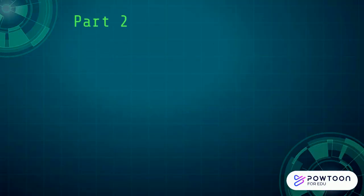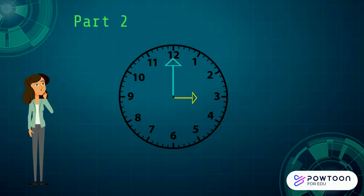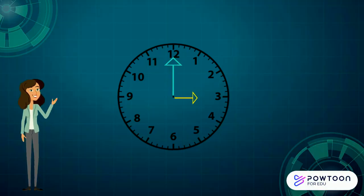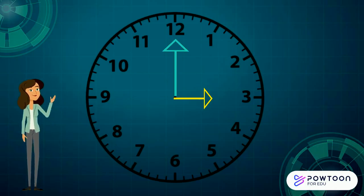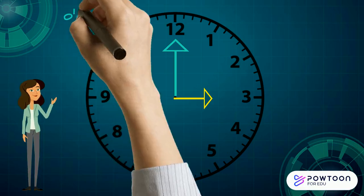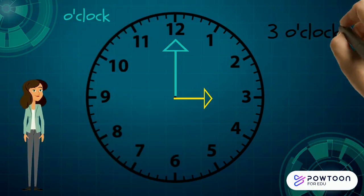Let's move on to part two. Remember what the time is when the long minute hand is pointing to the 12. What time is this clock showing? Let's check your answer. When the long blue minute hand is pointing at the 12, it always says o'clock. The time on this clock is showing three o'clock. Well done if you got that!